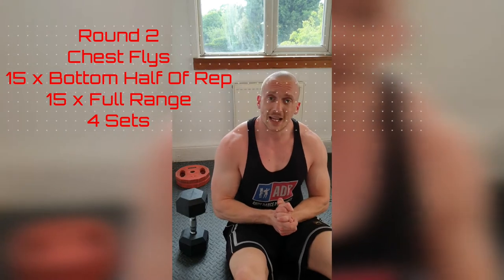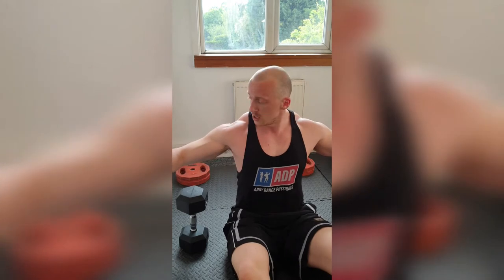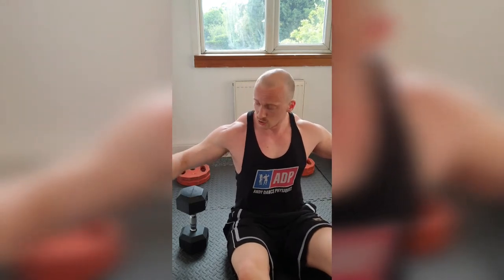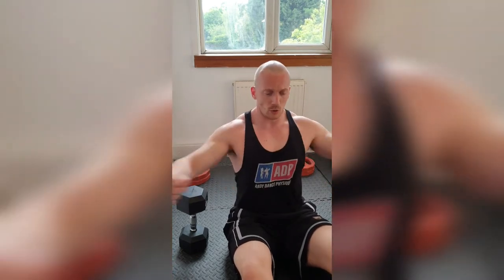We're going to do exactly the same thing, but with the fly motion. Starting up with our palms facing in, getting that nice bend in the arm which we're going to maintain all the way through. As soon as the elbows start off the floor, we're going to come halfway up and squeeze — exactly the same as we did in the first one. Once we've done those reps, we're going to drive through to the middle, all the way up, getting that squeeze, tightening into the middle of your chest. Let's get it done. 15 apiece. And back.